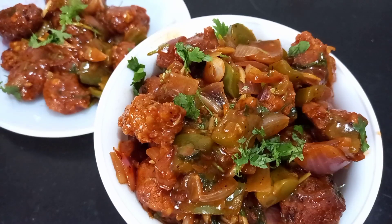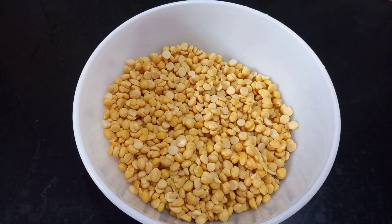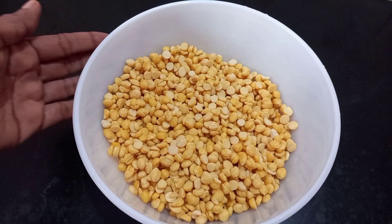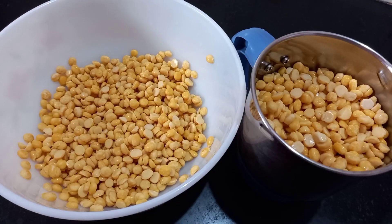This dish is very good for everyone to try. Mix with the mixer for 4 to 5 minutes.